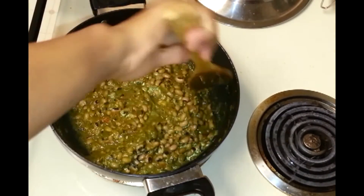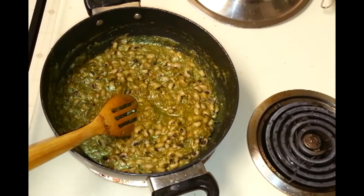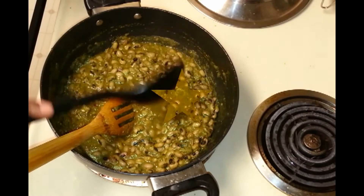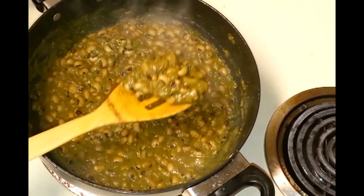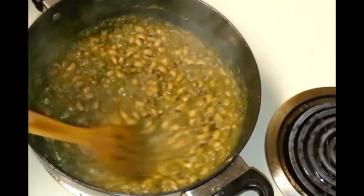We can check for salt and add some water now. I added half a cup of water and I'm going to allow it to cook on a medium flame for around 5 to 6 minutes, and then the curry should be ready. The gravy is ready — you can see it is nice and thick. I cooked it for around 5 minutes on a medium flame.